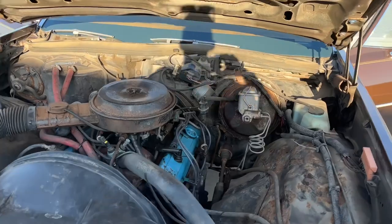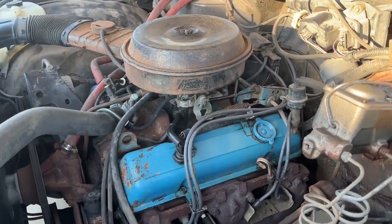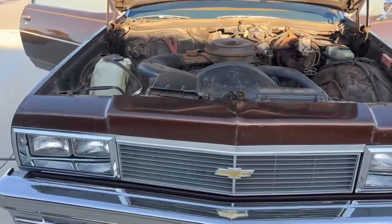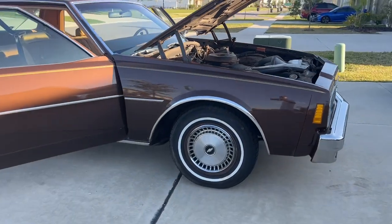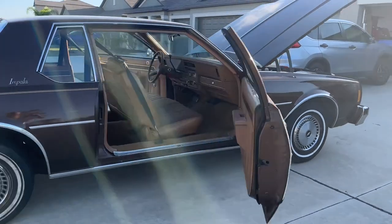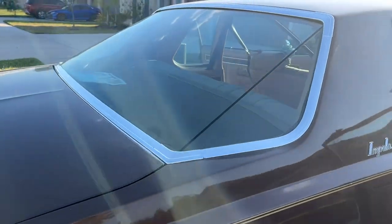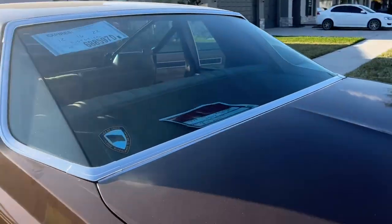I think it's about 405, but they rebuilt the carburetor — that's about it. I don't think they did too much other than kind of how they found it basically. It's a nice car, and the flat glass — you can't imagine how much that is, but it's in great shape.